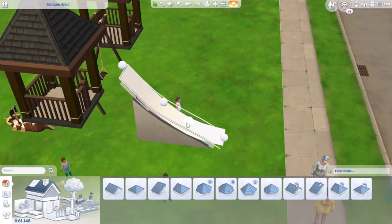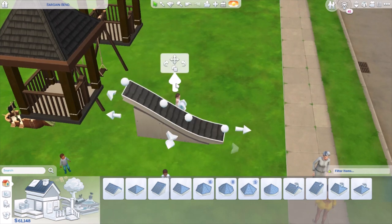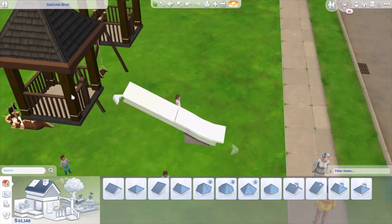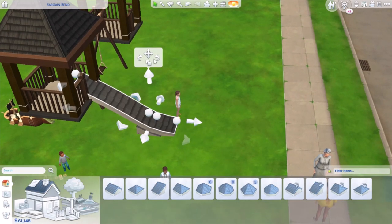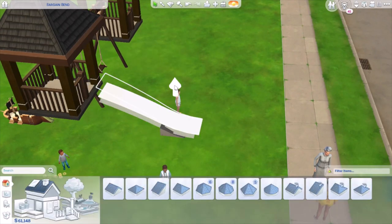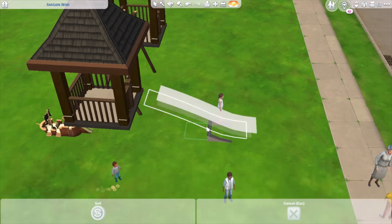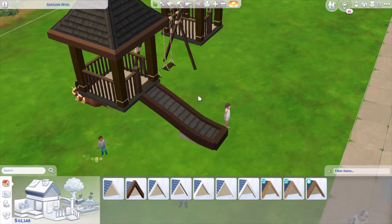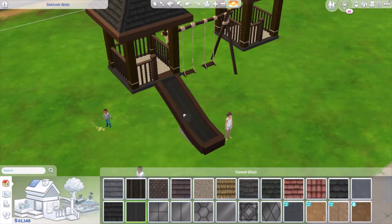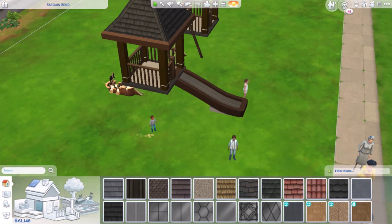Press Shift+C to get more curving options and curve it to a slide shape. Size it down, then hold Shift on the top arrow to size only that top up. Once you have the shape you want, hold Shift on the top arrow and bring it in. Then choose a different roof pattern for the slide — I went with some kind of sheet metal look because it looked like a slide to me.